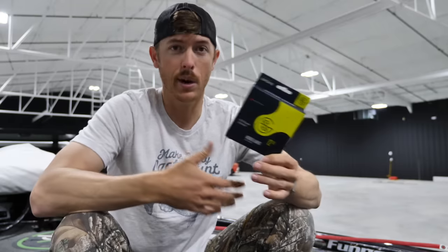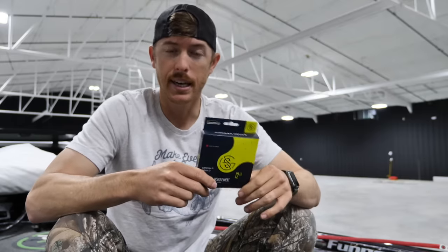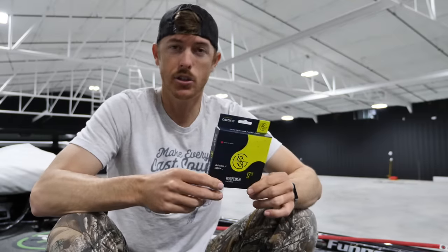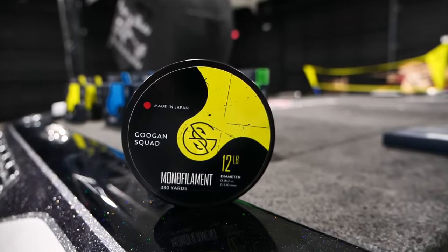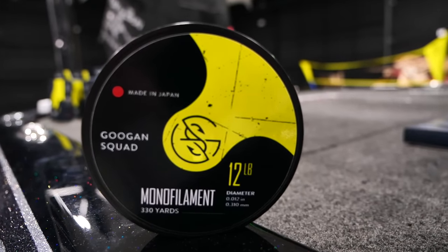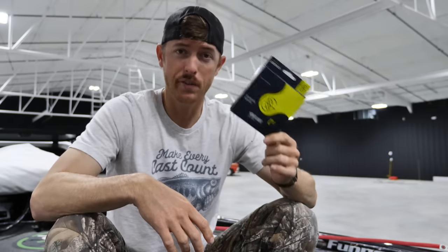The properties of monofilament that make it great: it floats, so it's great for topwaters or anything you want to ride high at the surface. It also has a good stretch to it. Stretch can be good a lot of times if you're fishing a bait with treble hooks — you can match it with your rod to get that right flexibility so when that fish is shaking its head or trying to eat the bait, it gives you a better shot to land that fish.